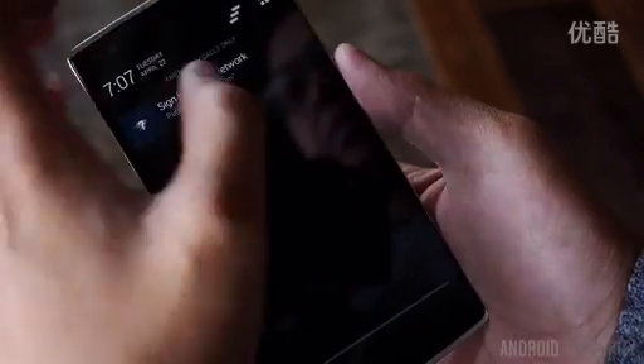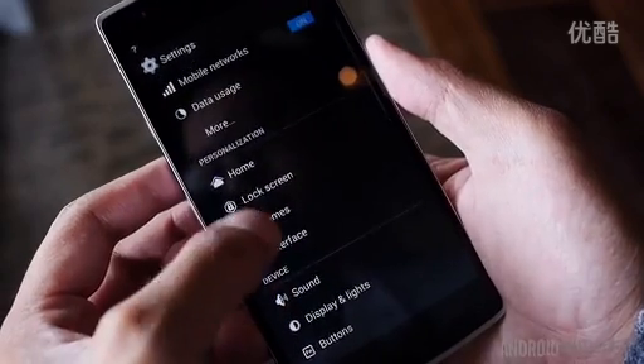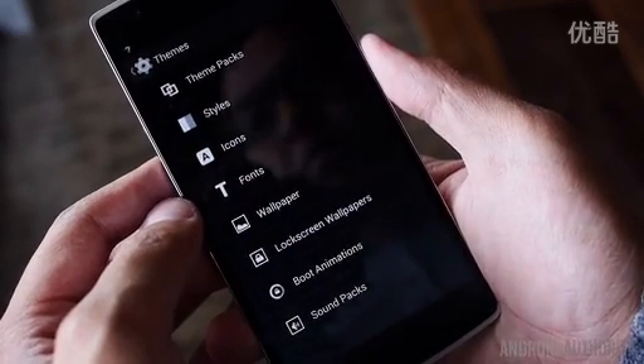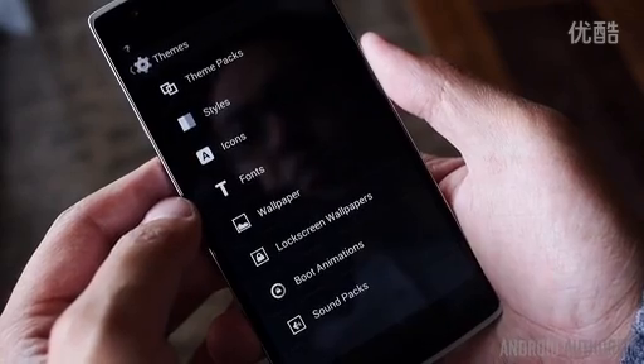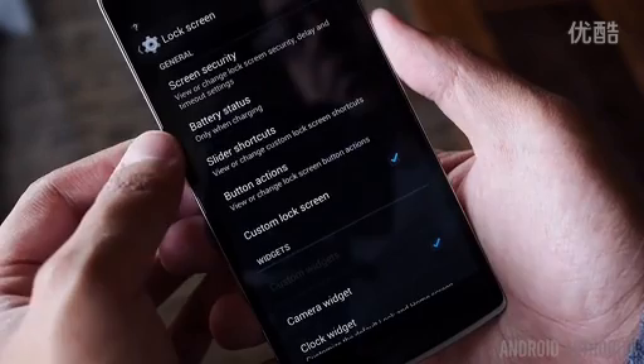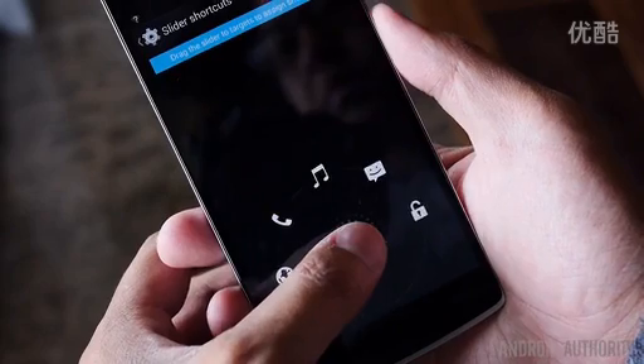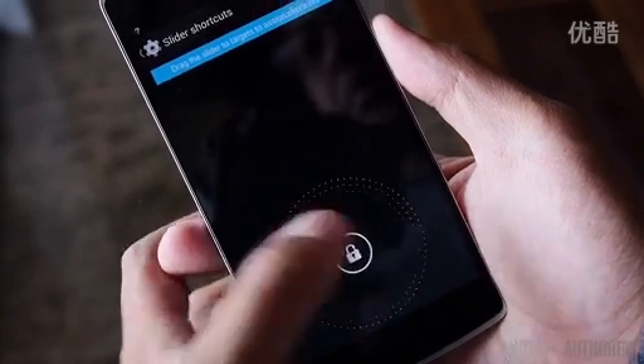As is expected with CyanogenMod, there is a high level of customization available through the new theme engine and store, and you can switch back and forth to a stock-like experience if that is your preference. CyanogenMod staples such as SMS encryption and the privacy guard are available, and you also get the advanced camera and gallery apps to help you get the most out of the camera.